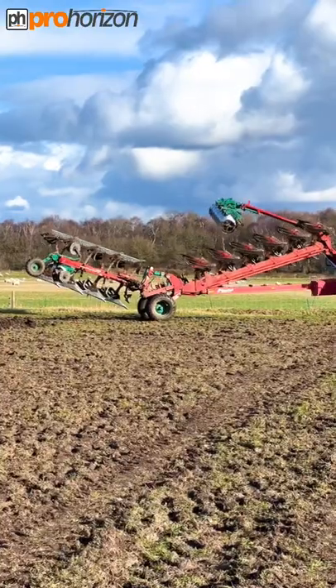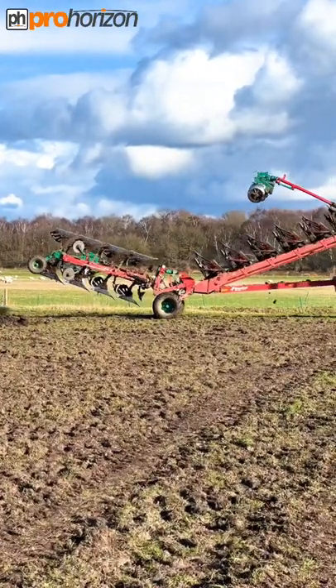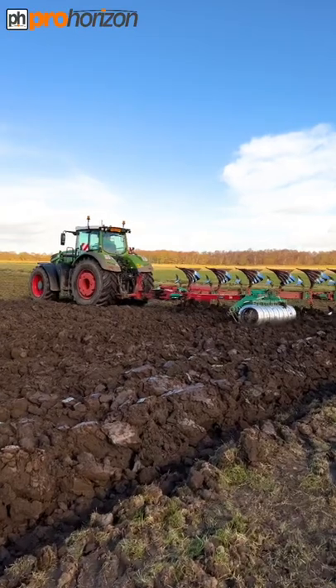He's reversing the plough over, ready for going back up the other direction. Here he goes.